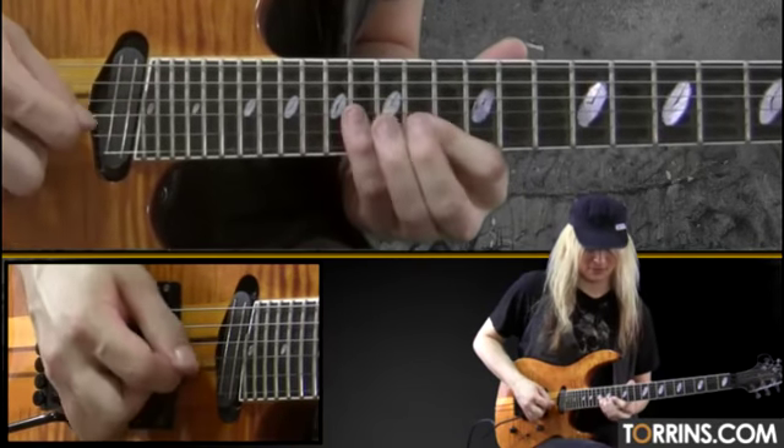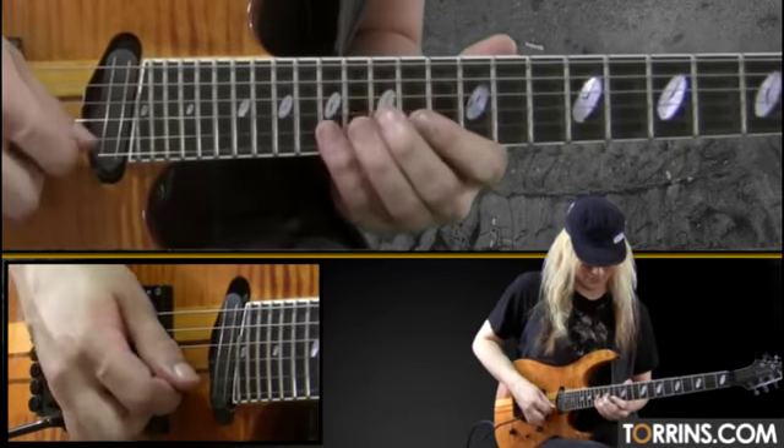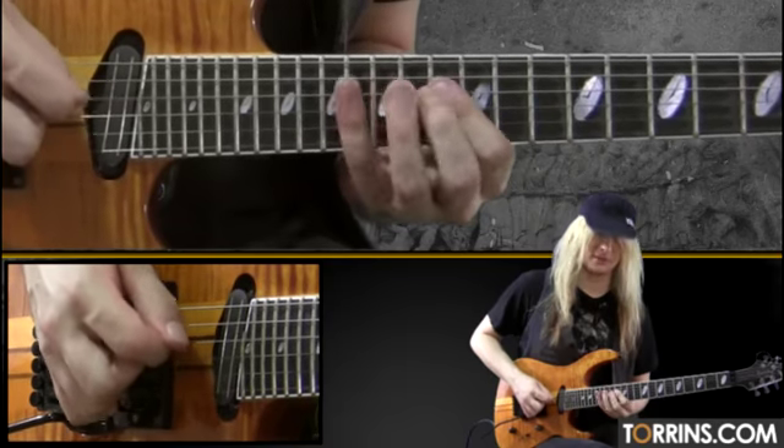You would accent the first note, which is a downstroke — down. Same with the next group of six, down. So dig out the old spandex, spray up the hair, and get the metronome going and rock it old school style.